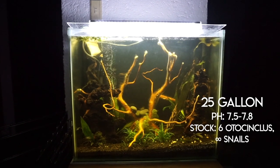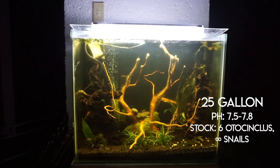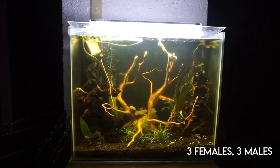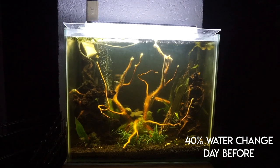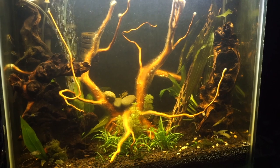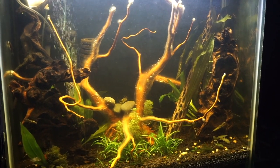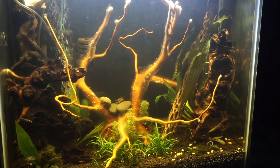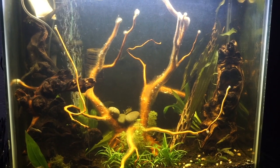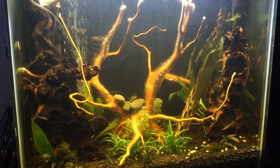Here are the specifications of the tank: it's a 25-gallon, the pH is about 7.5 to 7.8, and the stock has a total of six otocinclus and snails — three females and three males. I did do a 40% water change right before the day they bred. At this point the tank was still only one month old. The new wood I had put in had been growing an abundance of biofilm, which I thought the babies might be able to eat. But in the end, all the adult otos and snails got to the biofilm before the fry could.